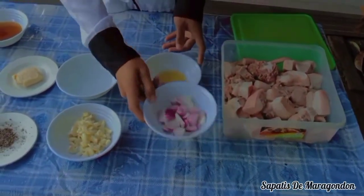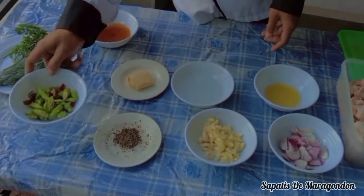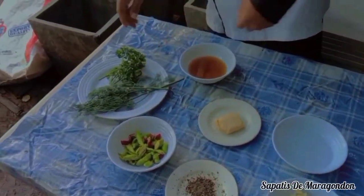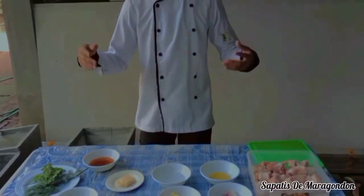Meron tayo ditong sibuyas, bawang, paminta, siling haba, kalamansi, suka, iso, tsaka meron tayong dill at parsley. Hindi mawawala ang ating patis, so ngayon guys.